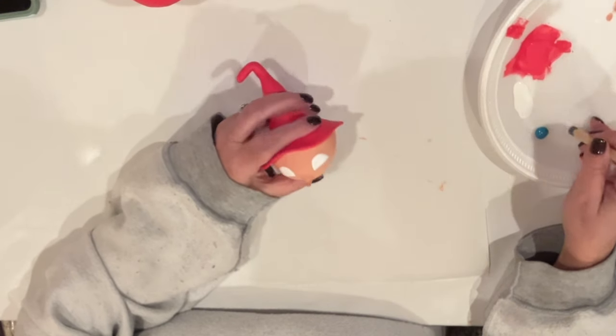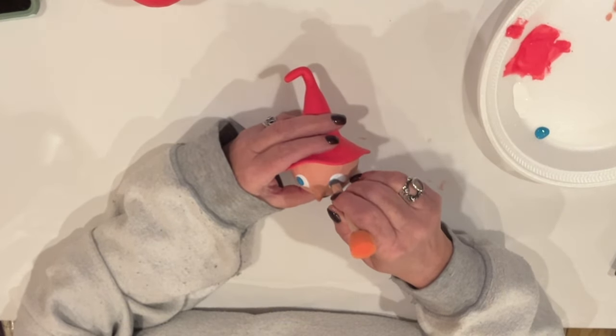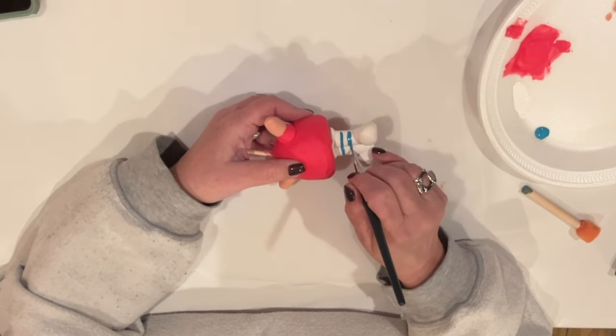Ceramicoat Velveteel to dot in her irises — she's got the side eye going on. I was originally going to paint her hat and dress this color, but I changed my mind last minute. We're also going to use this to stripe her stockings, and we'll put a couple of little stripes on her sleeves as well.